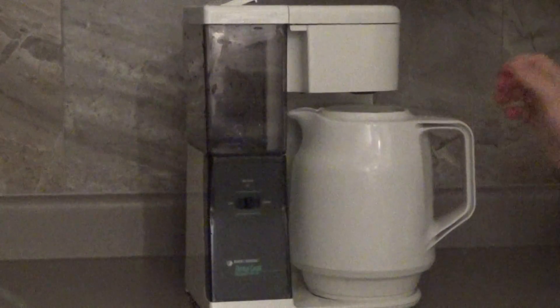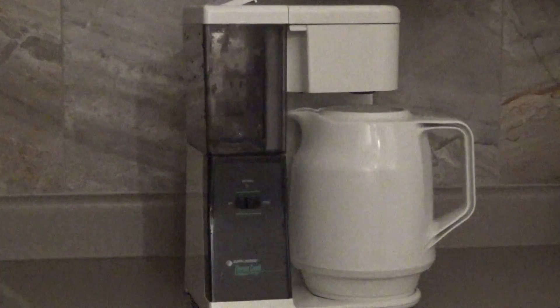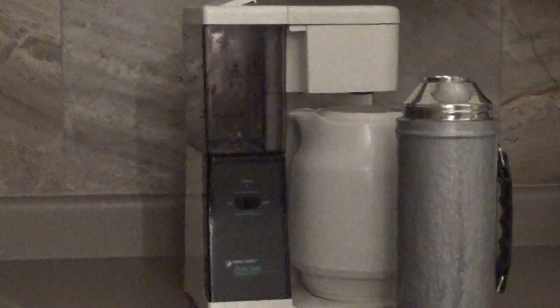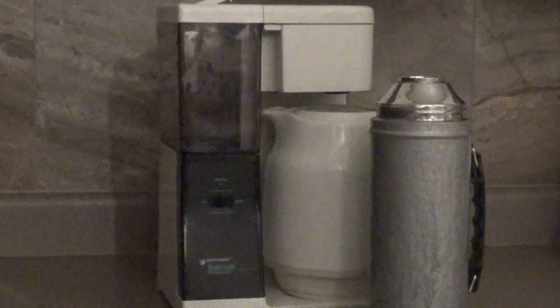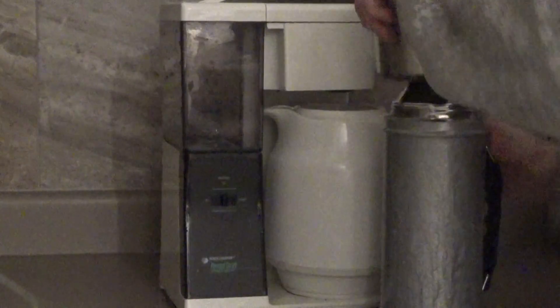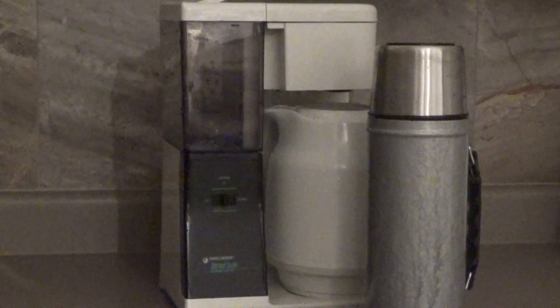I'm going to show you the thermos. This is my thermos. Hello? Yeah.